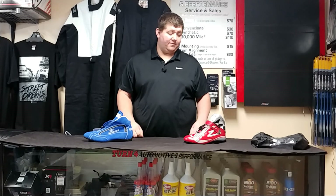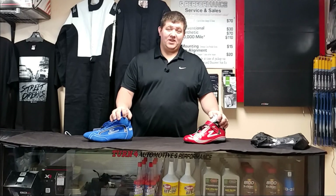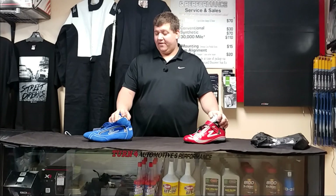Both shoes share the same certification and are both going to keep you safe — they are fire retardant and SFI certified 3.3/5. These are going to pass certifications for all your circle tracks, your SCCA, your drag racing, and anywhere else that requires SFI certified footwear.